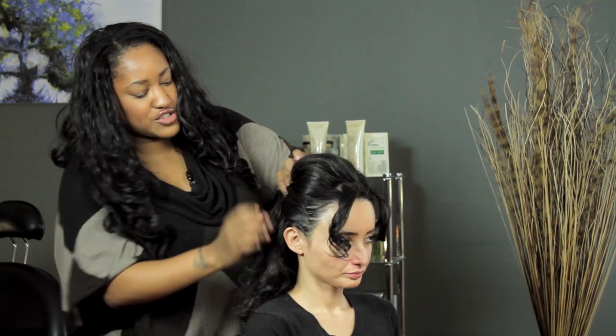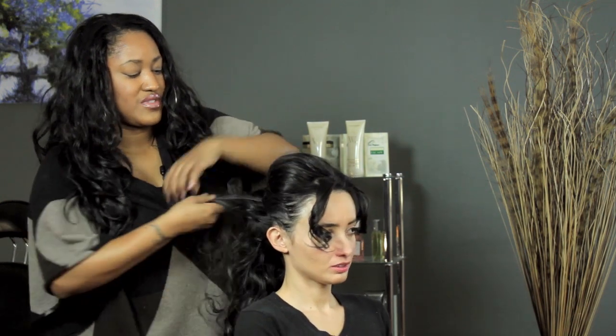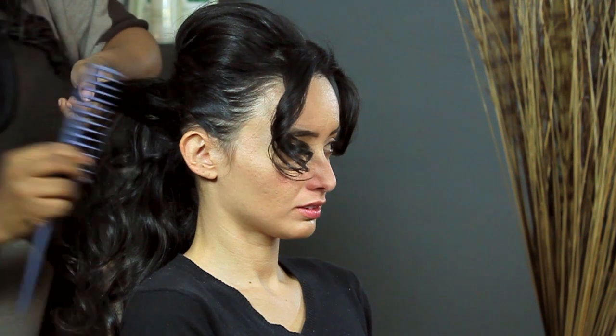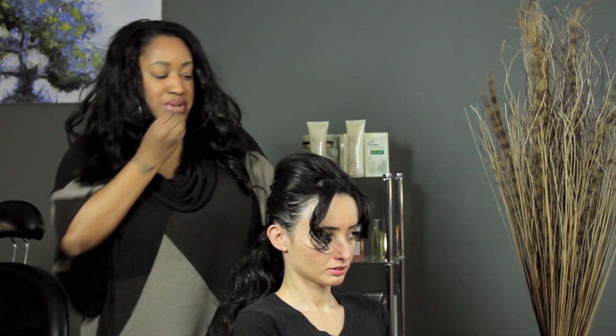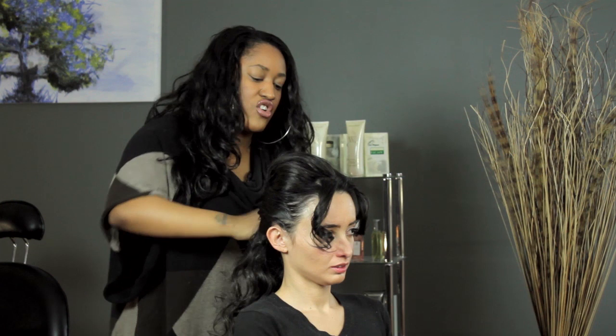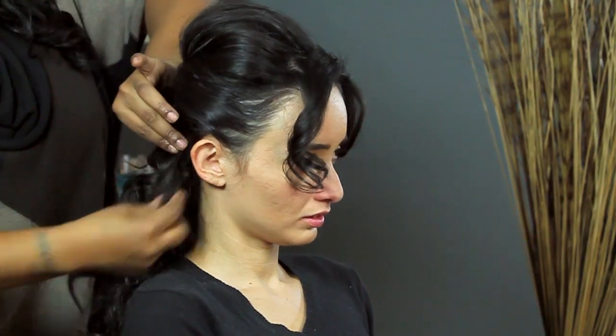Repeat the process two more times. Take some hair from this side — you can smooth it if necessary — cross it over and pin it. Then cross the hair from this side over to the other side.